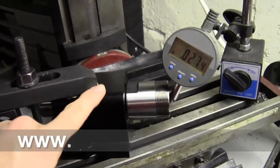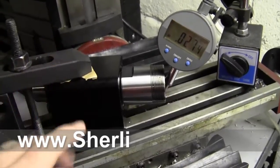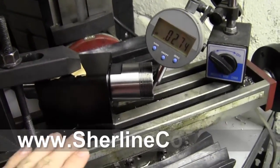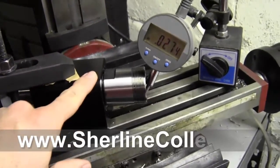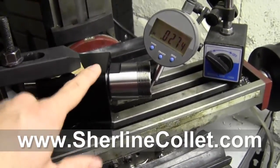In this video we're going to take a look at surelinecollet.com, where our website is. It's going to be our collet system for the Sureline headstocks, and that'll work either for the lathe or for the mill too.